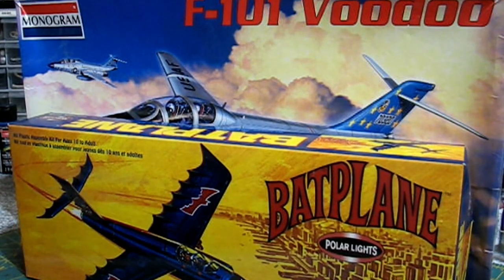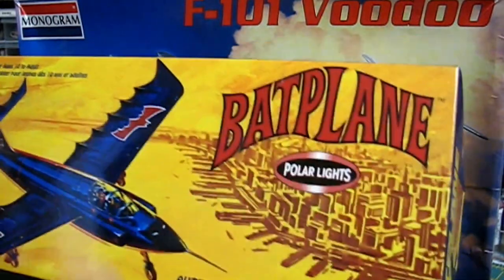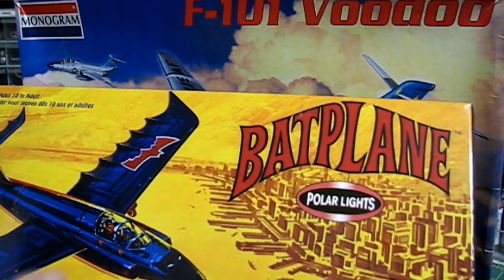This is the Batplane that I grew up with. This is the Polar Lights one — actually, the first Polar Lights one because it was still owned by Playing Mantis at that time. This is actually the Aurora one.